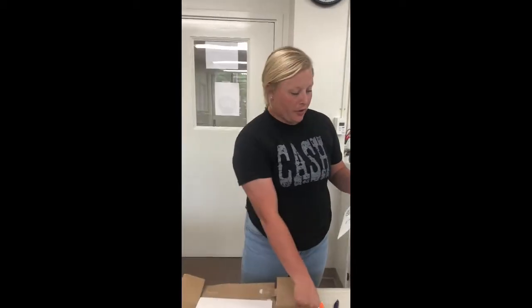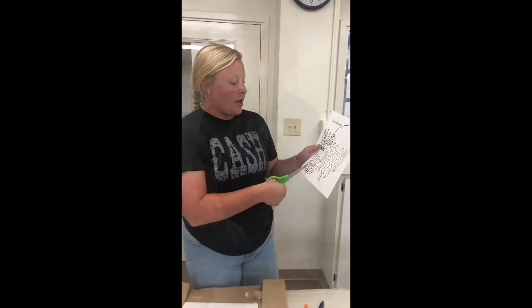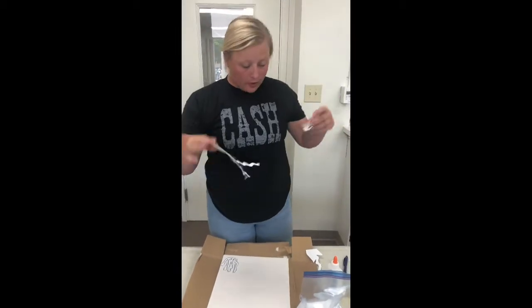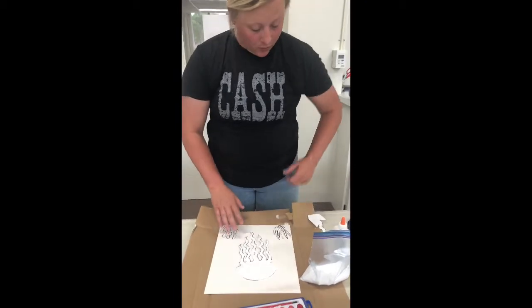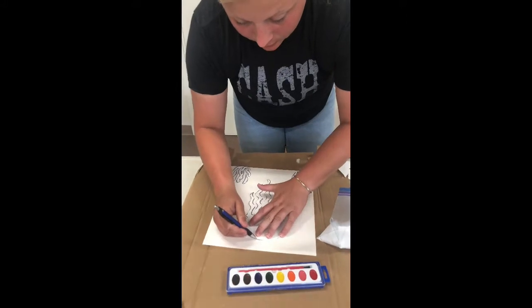First thing you want to do is cut out your jellyfish, your seaweed, and your coral. Now that you've got them cut out, place them on your board kind of like you want them, then take your pen or pencil and trace around each one just like this.